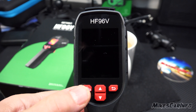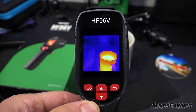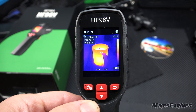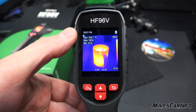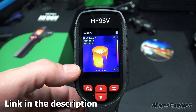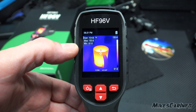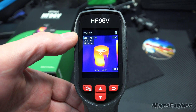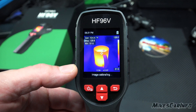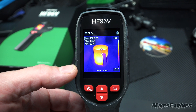The power button is here — you just press and hold it to turn it on. It starts up, takes a second, and I have my coffee cup here so you can see it. You get an instant image and some information: the time, battery level, and emissivity settings at the bottom to remind you to set it depending on what you're looking at. You also have the sensor temperature, maximum temperature, minimum temperature, and you can set it in Fahrenheit or Celsius. There's a little bar showing the temperature range, and it'll calibrate every once in a while — you'll see it kind of freeze for a second, recalibrate, then continue.